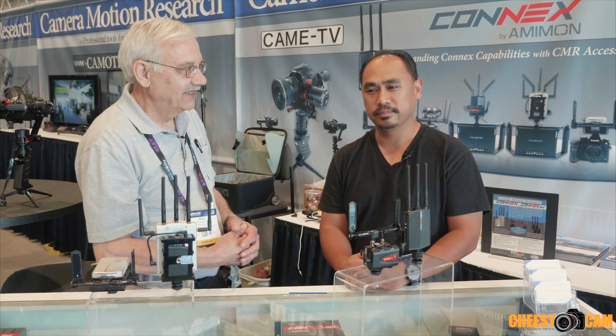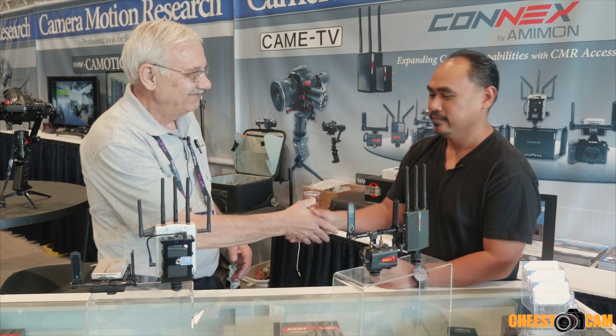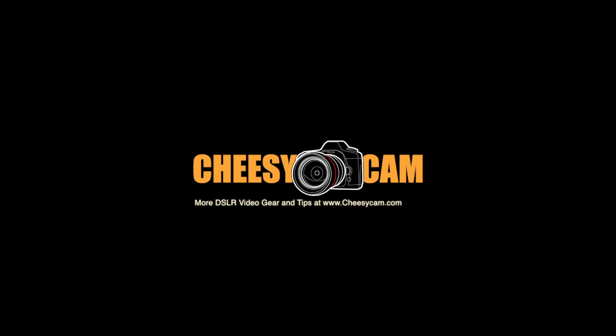That is the Amimon Konex and the Konex Mini, here at Camera Motion Research. If you want more information, there will be a link below this video and also on the blog CheesyCam.com. Thanks, Rich.